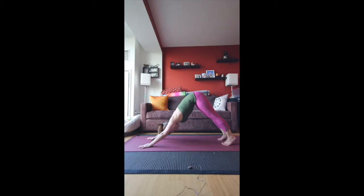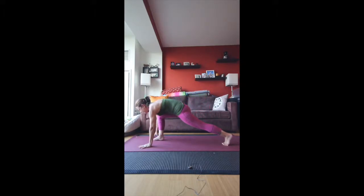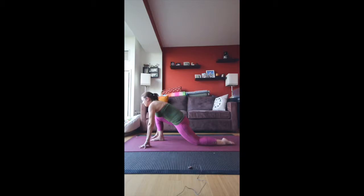We want hips up and back, whether the knees are bent or not — up to you, up to your body. But if you're feeling a lot of tightness in the back of the legs, just bend the knees. On your next inhale, look up and bring the right foot to step forward, lower the left leg, and inhale the arms up overhead.